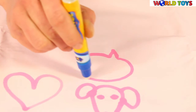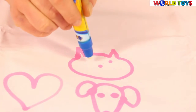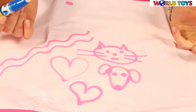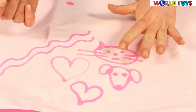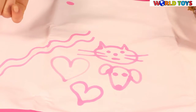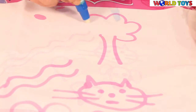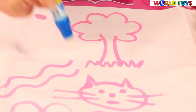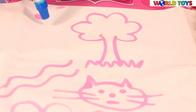A dog — or what do you think? It's a cat! When you don't have enough space, simply wait for the drawing to dry and you can start all over again. It's so easy. It's a tree!